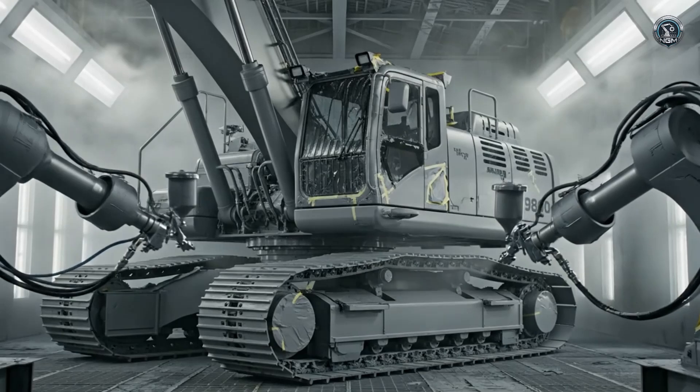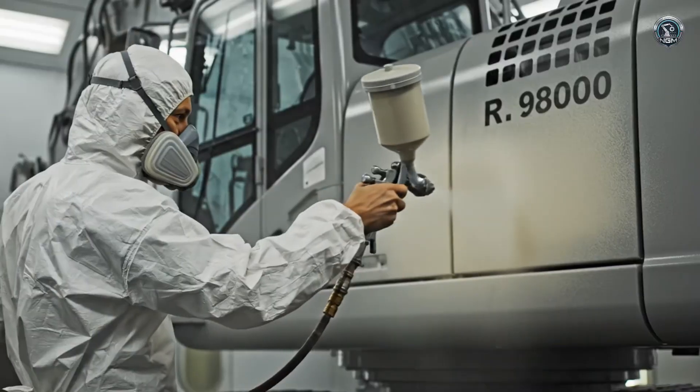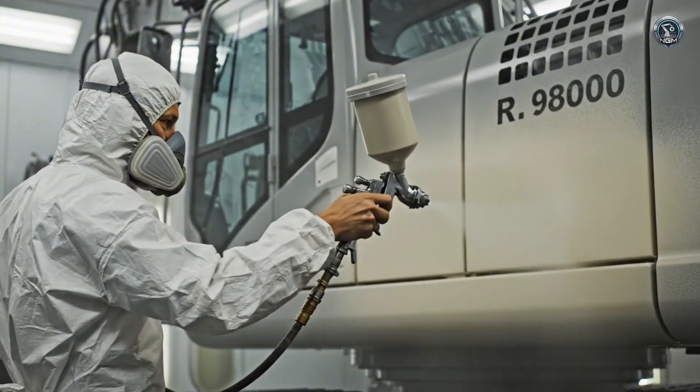Cleaned, primed, masked — the canvas is ready for its true colors. An industrial base coat provides the bond. It's the glue that holds the armor against the elements.